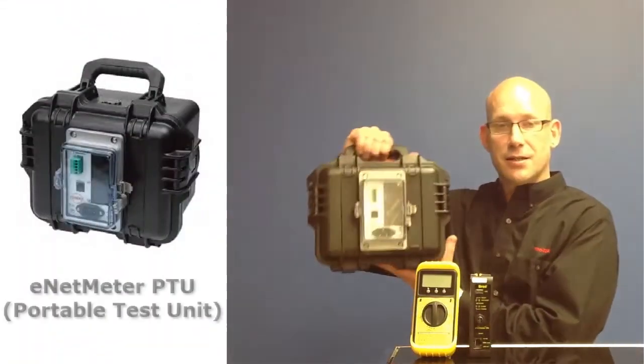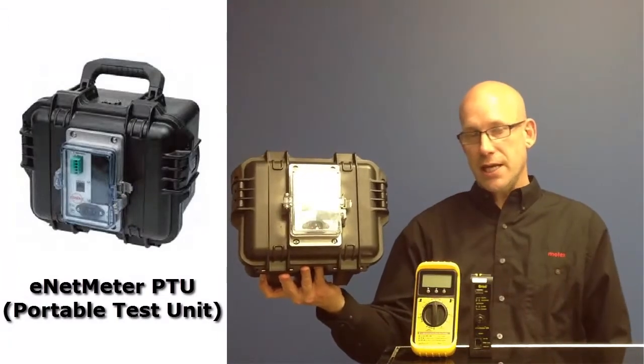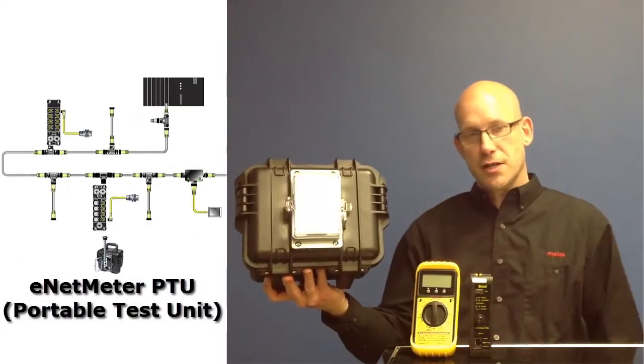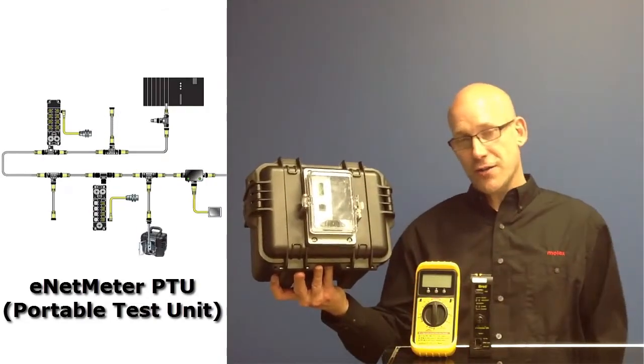It's easy to move the EnetMeter DN from one panel to another. In addition, a portable version has been designed that comes in a robust, rugged case, and all of the connections necessary for Ethernet communication and for power are located externally on the case.